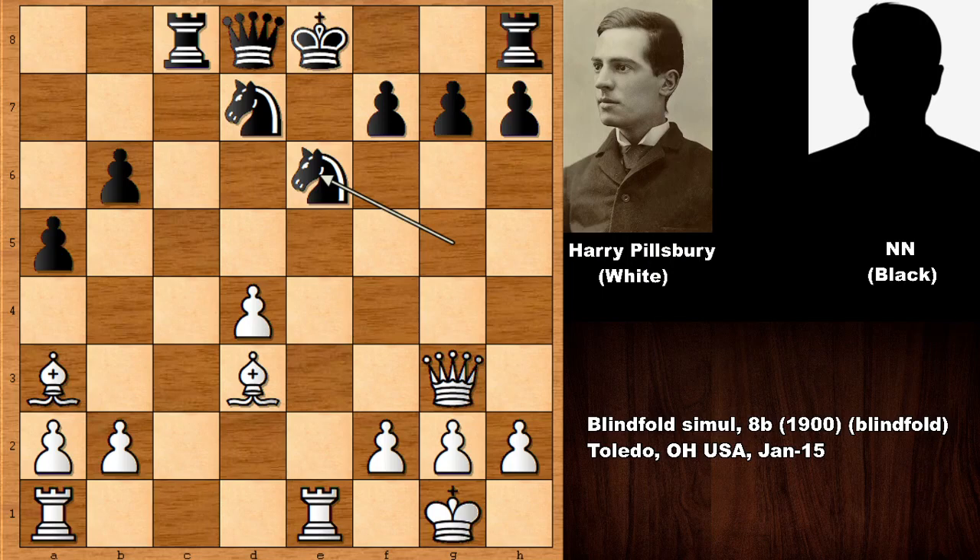If I told you that black is getting checkmated by force, would you believe me? What would you do in this position with the white pieces — did you see the best move? Did you see rook takes on e6? This is the move. The only sensible reply is f takes on e6, besides blocking with the queen. Now did you see the best move for white? What would you do in this position again? Why did Harry Nelson Pillsbury sacrifice the exchange?